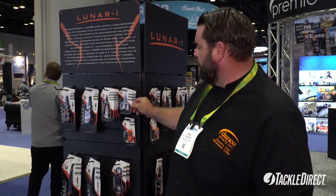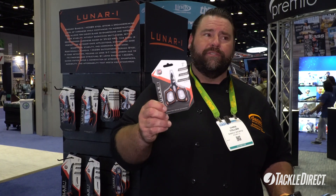One of my favorite product lines on this is our braid cutters. What really makes them unique is they've got big thumb holes, so your fingers fit in there really comfortably, and they cut braid all the way up to the tip. Check them out at TackleDirect.com.